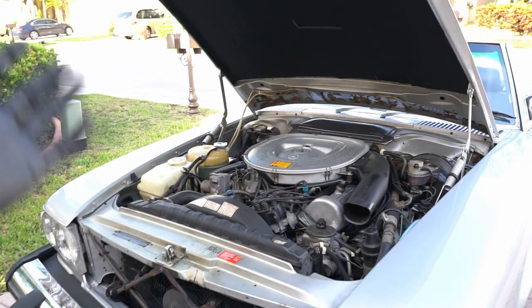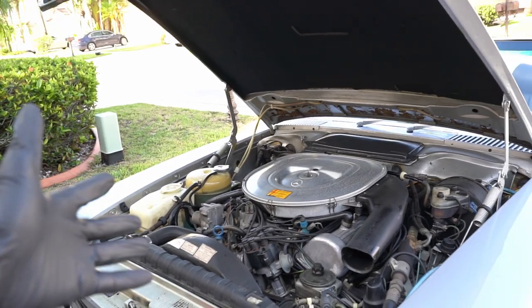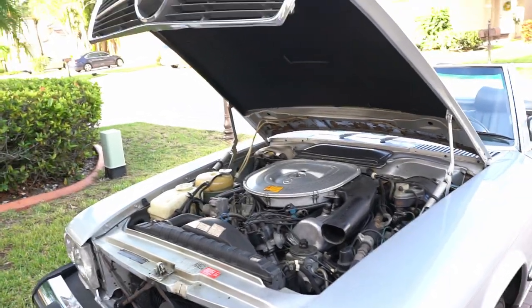We're almost done, but we're missing the last step. We need to ensure we remove the trapped air. Let me show you how we're going to do it.